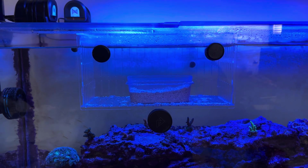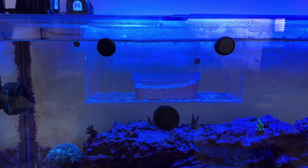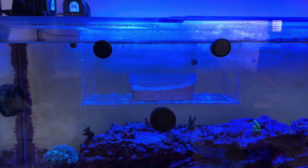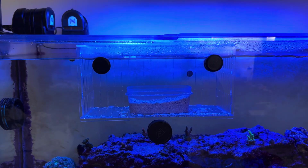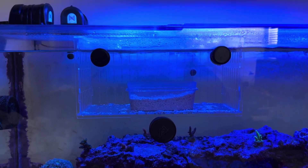Anyway, super excited for this fish — really pumped about it. Hope you guys are doing well and having a good week. If you're enjoying these videos, like and subscribe. I'll have more on the RAS soon, and more on tons of stuff soon — I've got tons of topics. All right, take it easy, everybody.